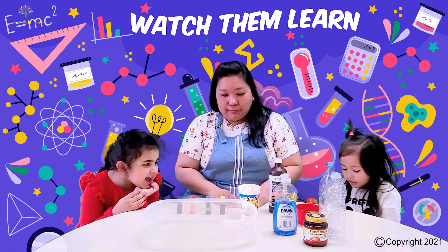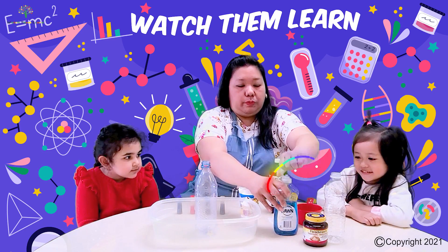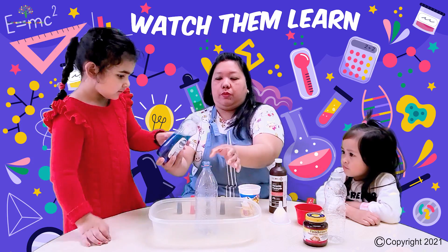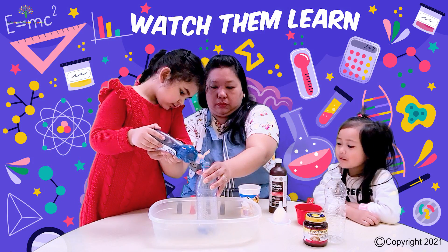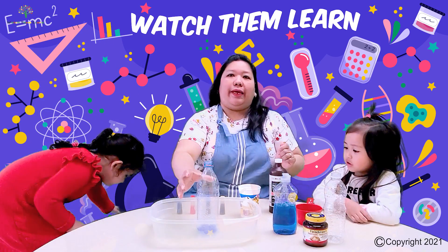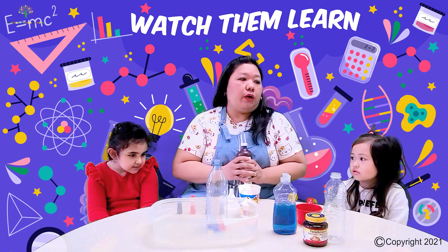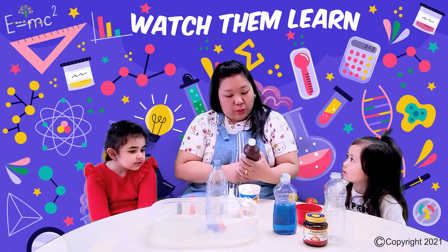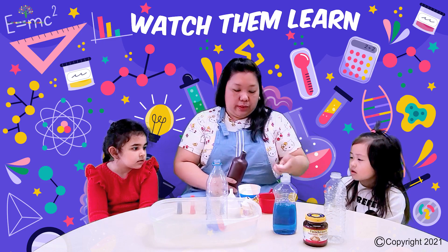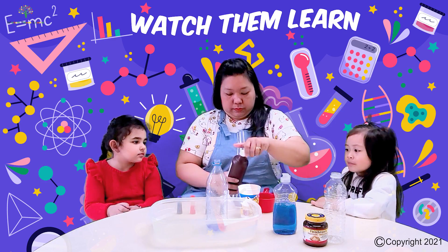Okay, are you guys ready? So first what we're gonna do, we'll put this one in here and then we'll put a little bit of the dish soap. What is the color of the dish soap? Blue. Okay. Next I'm gonna put half a cup of hydrogen peroxide, but I'm gonna do it because this one is dangerous for you kids to handle. Okay so I will do it for you guys. So half a cup of hydrogen peroxide. Okay.